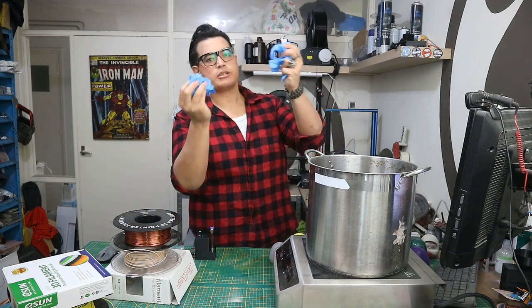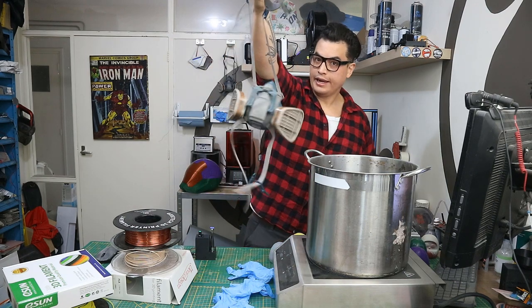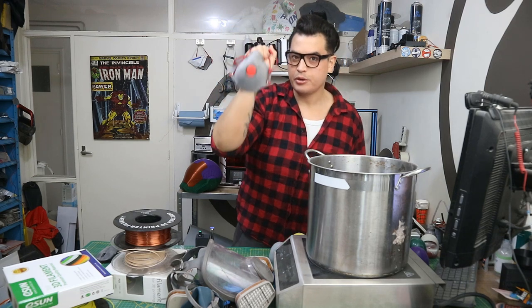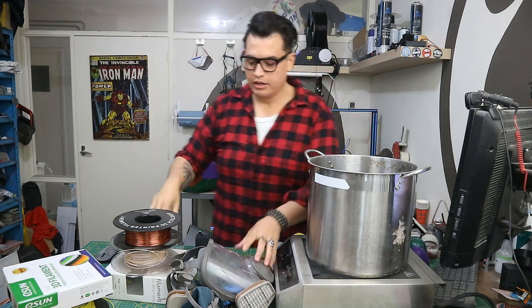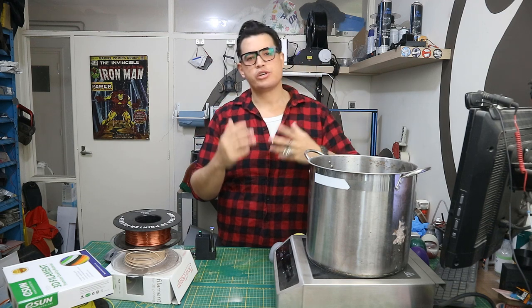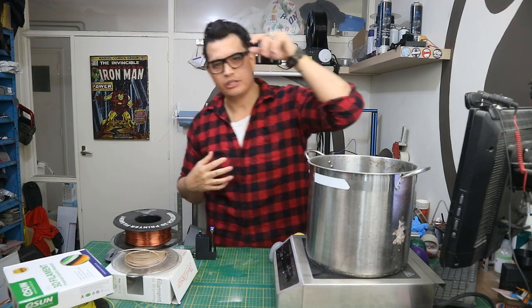We're also going to need some safety gear like gloves, and respirators like this one or this one — not this one, this will not protect you. These ones are rated for organic fumes. And if you can manage, have some sort of air exhaust system — in your shop it can be a fan just blowing out the window. I have an air exhaust system behind the camera that leads with a tube outside the window.